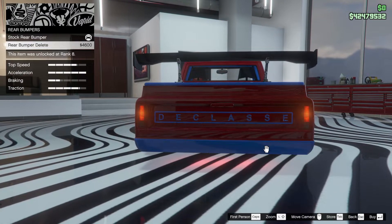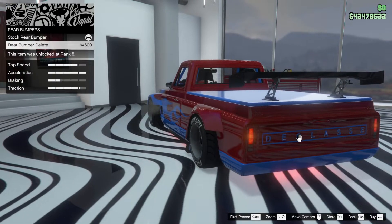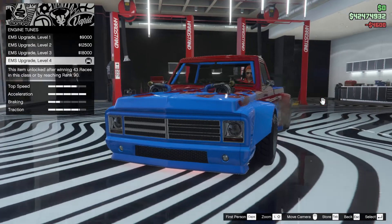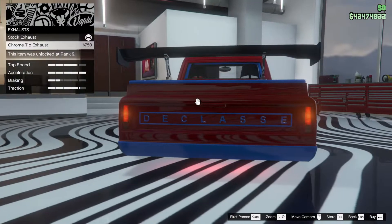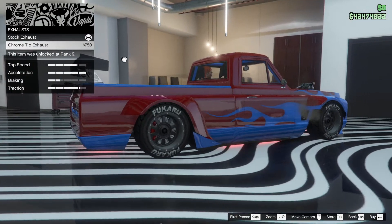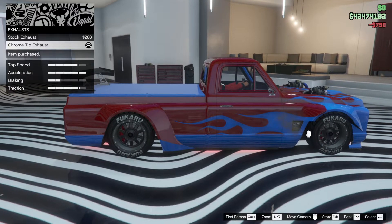Rear bumper delete — that's pretty cool to delete the rear bumper. Let's delete it — you've got to enjoy yourself with these things. Engine, yes. Exhaust — stock exhaust, chrome tip exhaust. Where is my exhaust? Anyone see my exhaust? Oh, it's there, I forget where it is. So chrome tip sticks out at the side — I like chrome tip, actually. I'm going to change to that.